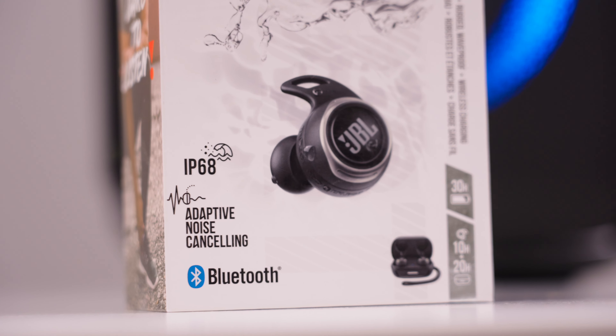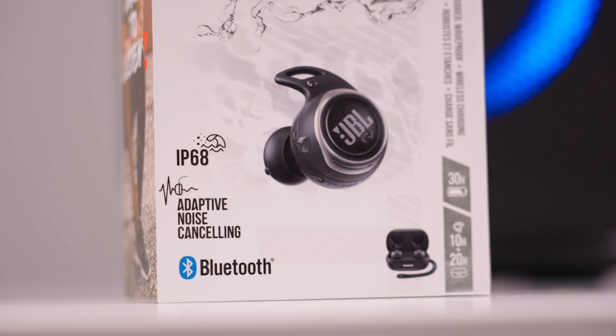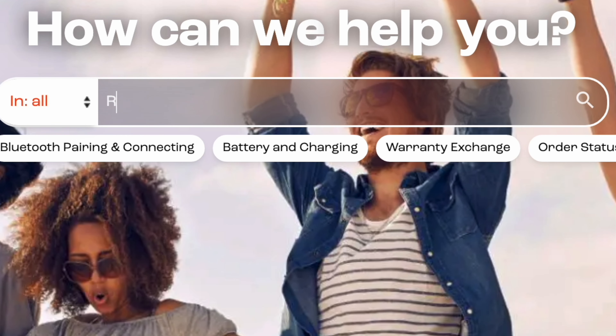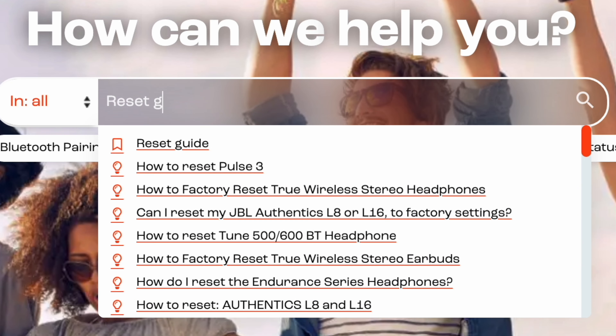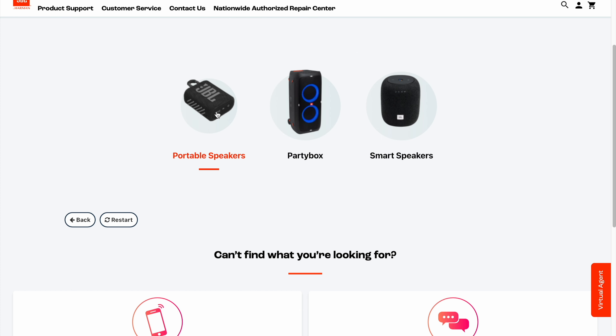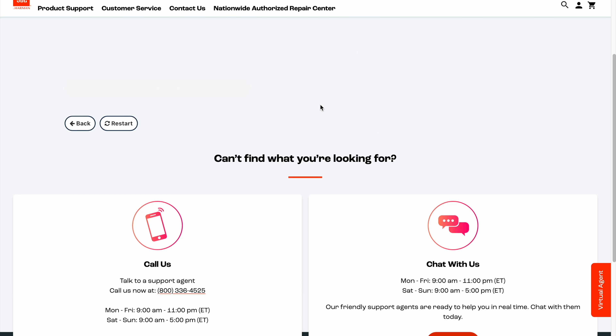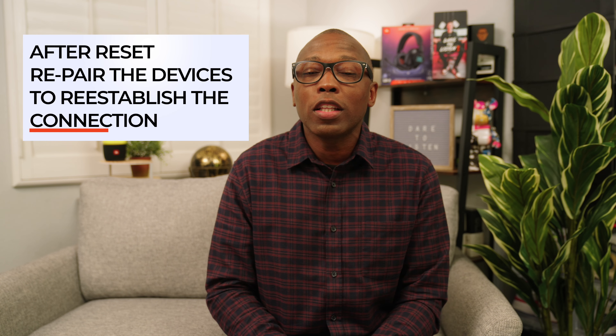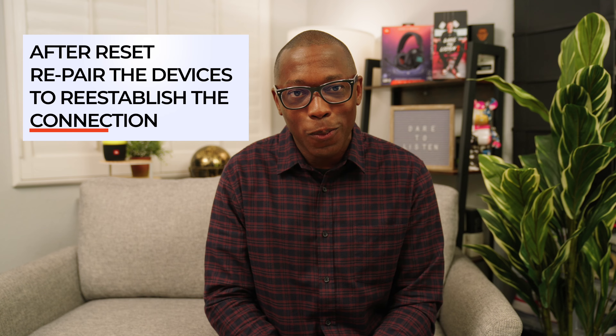Sometimes these steps do not work and may require a reset of your JBL device. Go to support.jbl.com and type in 'reset guide' in the search box. You will see an option to select a reset guide — click on the name. Simply follow the on-screen instructions and select your JBL device to find the reset procedure. Once you have reset your device, all Bluetooth information is deleted and you need to re-establish a Bluetooth pairing connection again by following the tips at the start of this video.